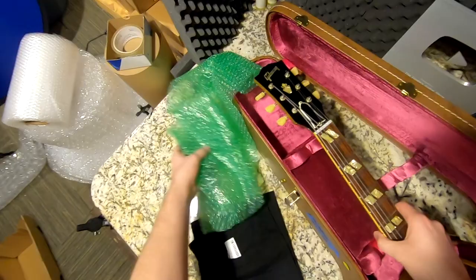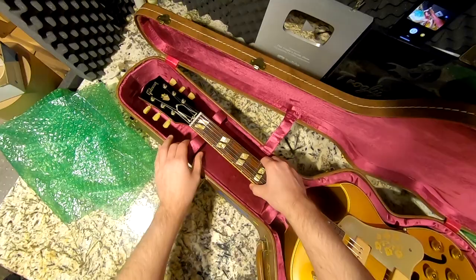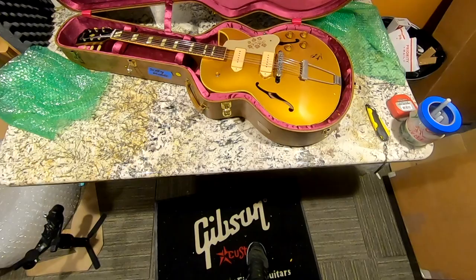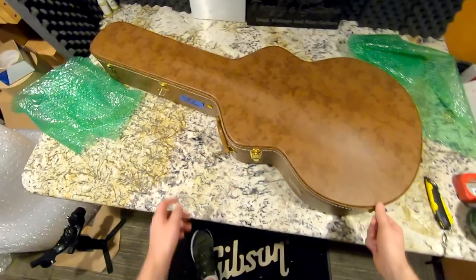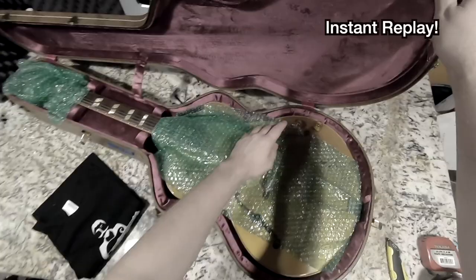I always say the true mark of a seller is how they deal with issues on orders. If somebody sends you a perfect guitar, great, but what happens when there are issues — are they still friendly and responsive or do you get a brick wall? Thankfully it was a quick message and within 20 minutes they said, 'We're so sorry, our packing guy must have forgot to put the COA in there.' They're going to send it along. Unfortunately the chip wasn't in the photos; they think it may have happened during packing and just went unnoticed. It sounds like they'll make everything right, and it is a fantastic guitar.